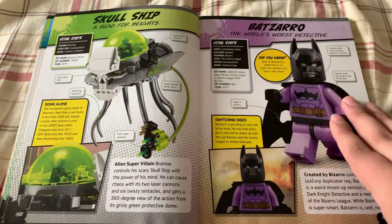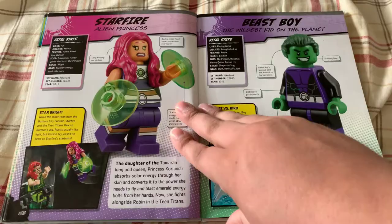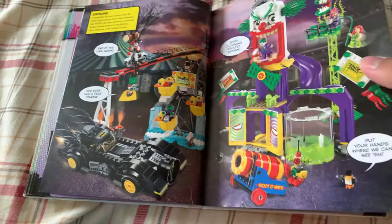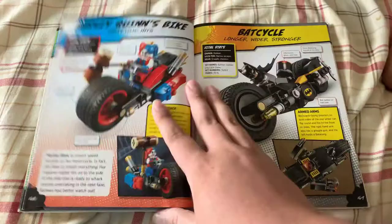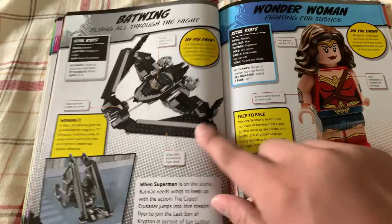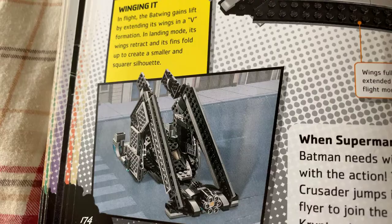It amazes me how many minifigures have been made over the years and the various redesigns they go through — especially Batman and Superman. They're the mainstays and they go through so many redesigns. It's ridiculous. Another two-page spread for Jokerland. That's pretty cool, but not something I want to get, because I don't like those big sets — they take up a lot of room and my room is small. I haven't put a lot of my Lego sets together because I don't have the energy or the space. Armored Batman — pretty badass. Batwing — I like the way that looks. And it also doubles into a landing form, though to me it looks like a jump ramp.